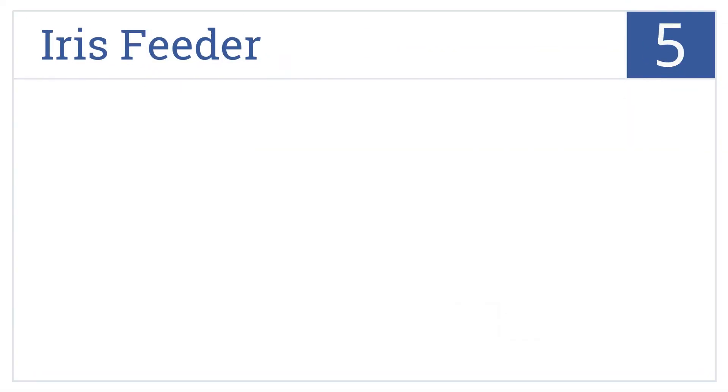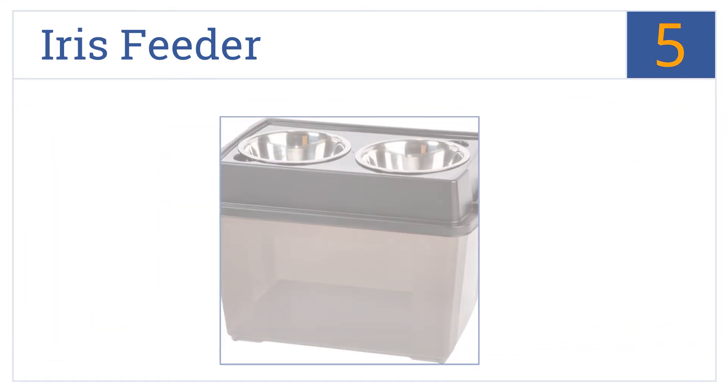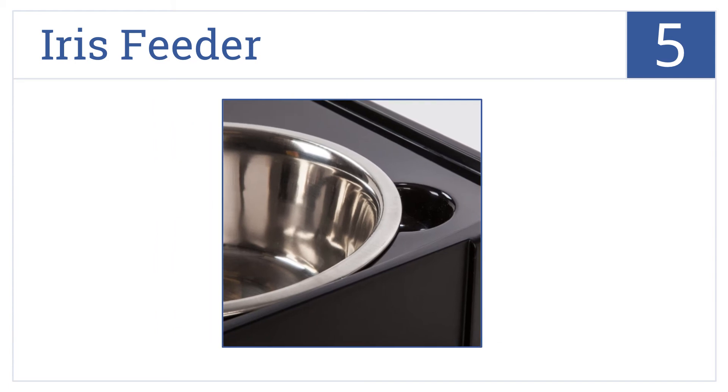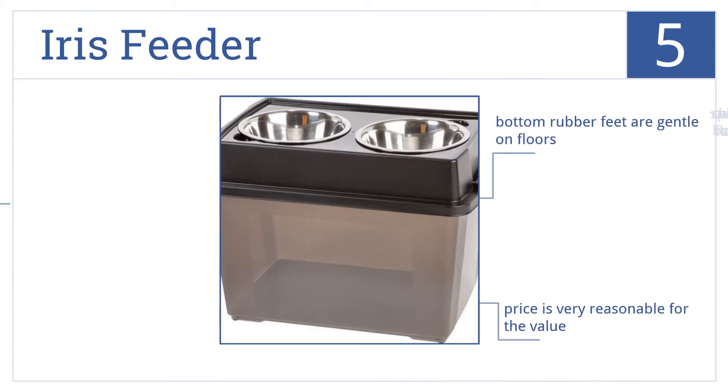Halfway up our list at number 5, the Iris Feeder provides convenience and functionality with its airtight food storage bin directly below the bowl troughs that keeps 47 pounds of food fresh. It comes with rubber feet on the bottom that are gentle on your floors at a reasonable price. However, spills can cause the water bowl to float.